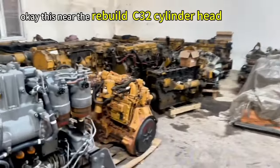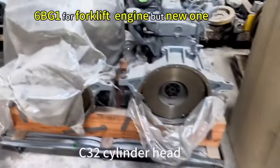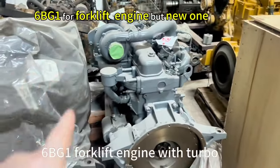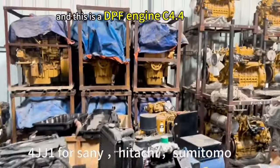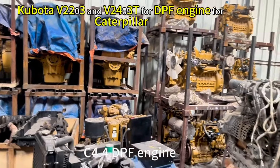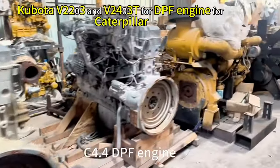This is a new rebuild C32 cylinder head, 6BG1, 4-Rip used engine — 4-Rip used engine but new. This one is a used engine for 4JJ1, and this is a DPF engine, C4.4, 2203, and 2403 for DPF engine for Caterpillar.